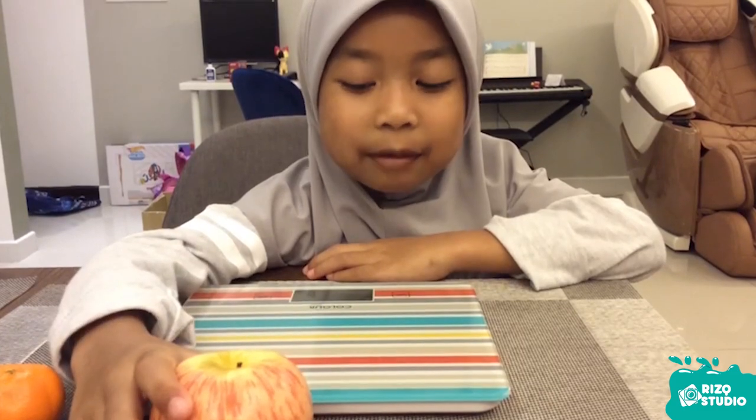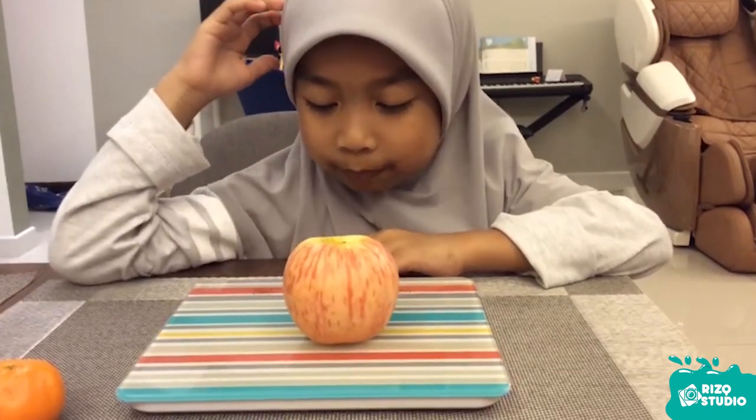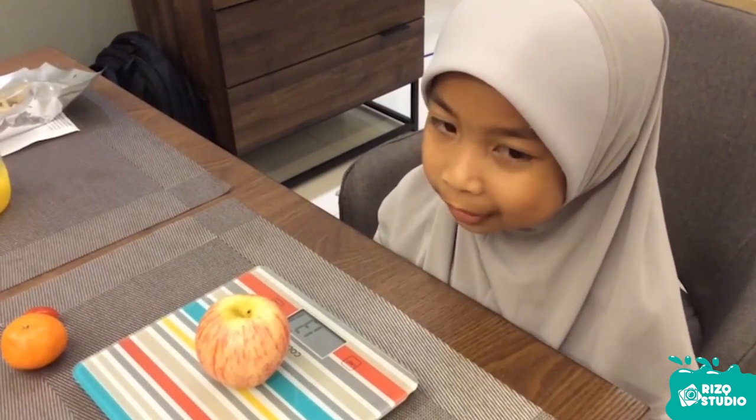Let's start with apple. Look, the apple is 130 grams.